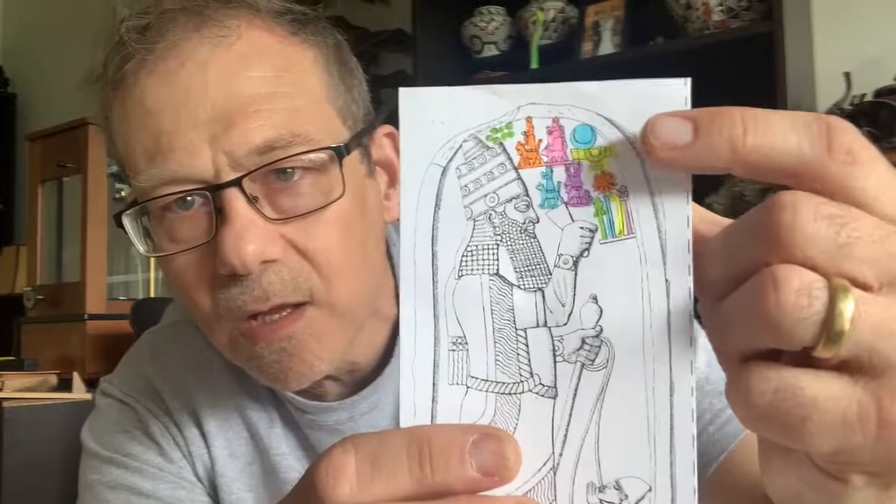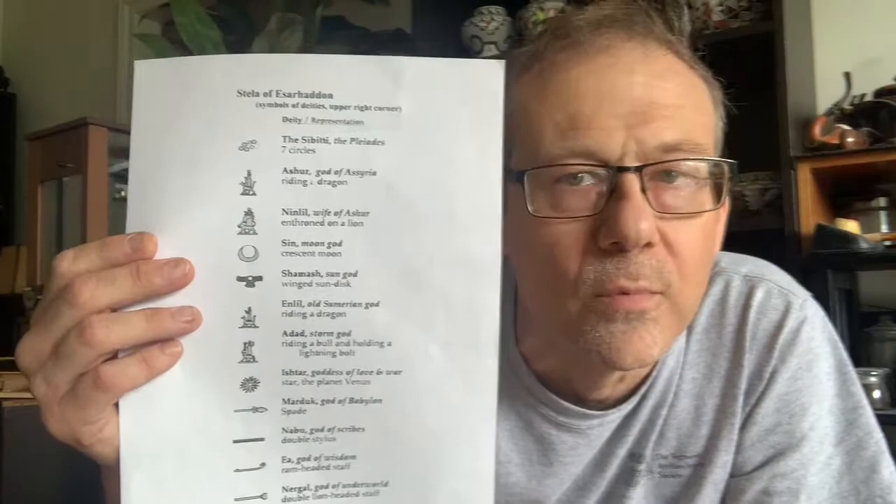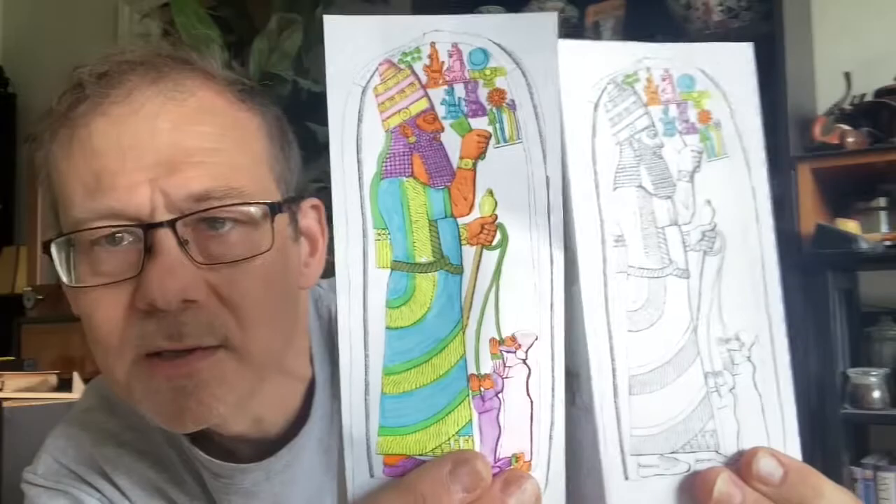Here he's making some offerings to a bunch of gods represented by all these symbols. I made a colorized one so they're easier for you to see. See this yellow one right here? That's the sun god, Shamash. We can see a sun disk with wings and we also included a key to the gods so you can figure out who everybody is. There are 12 in total. We have this in both English and in Spanish.